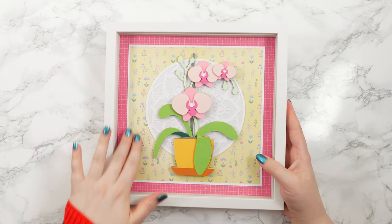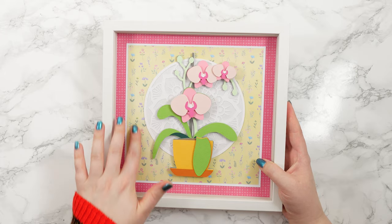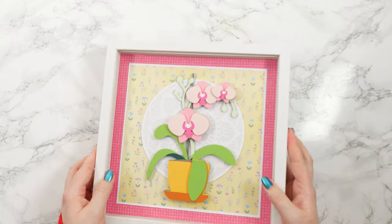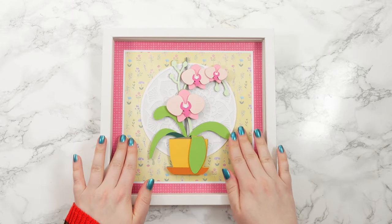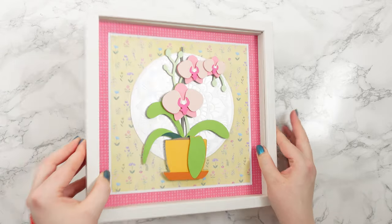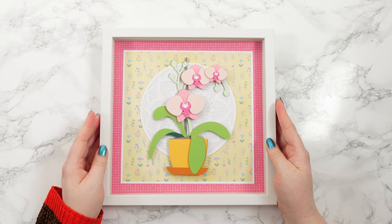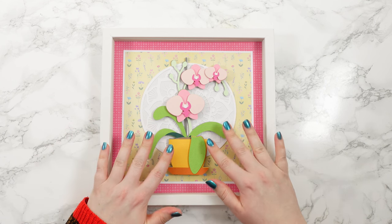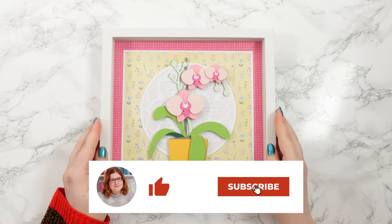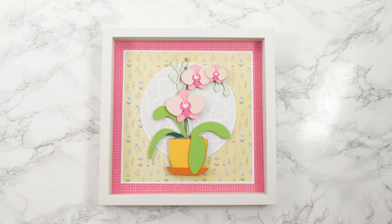I don't think the patterns are too overpowering away from the flowers. This was a really old paper pack I had so I don't think they make it anymore, but it was just perfect for this. It looks so much more finished when it's all nicely in the frame. I've left the glass out of my frame just so it doesn't catch on my camera lights and you can see it a little bit better. I hope you enjoyed this video on how to make a papercraft orchid with your Cricut machine. If you did, please give it a thumbs up and I hope to see you tomorrow for day seven of the floral craft countdown. Thank you so much for watching!